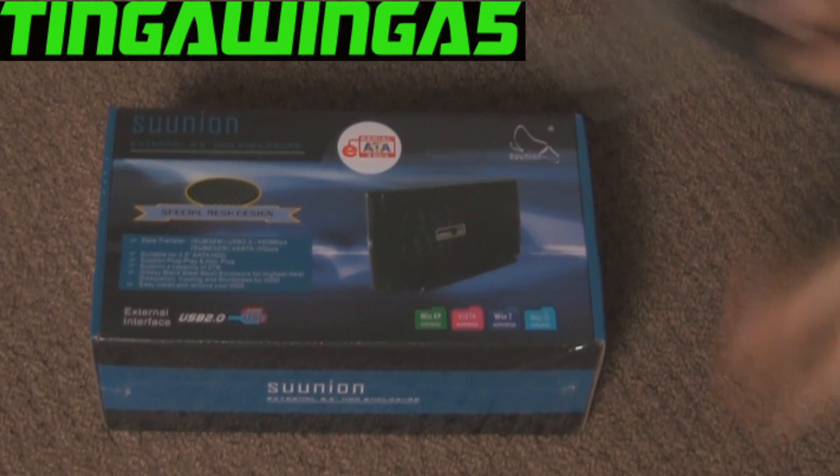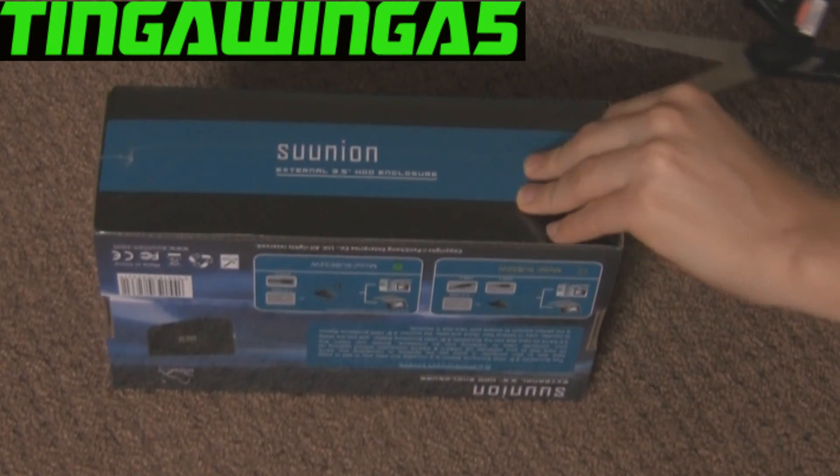Hello and welcome. Today I'm going to show you how to turn an internal hard drive into an external hard drive.